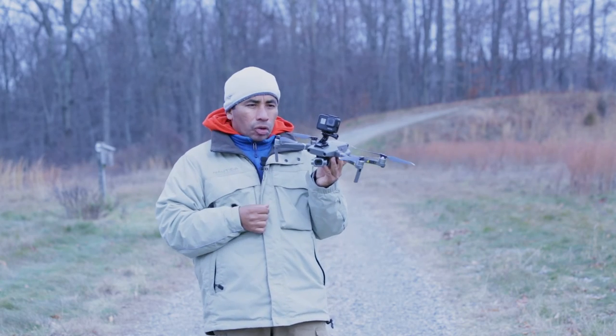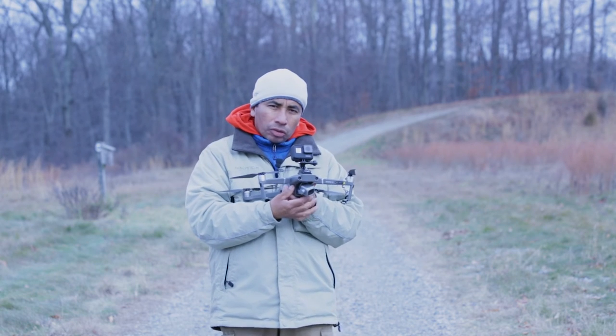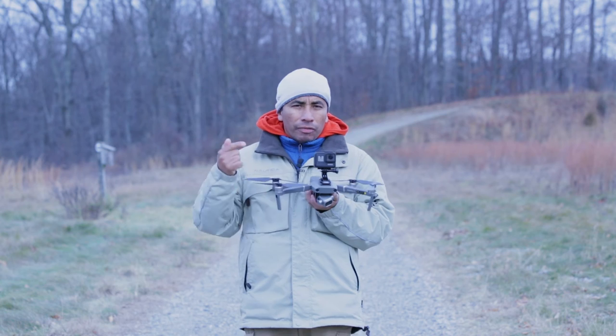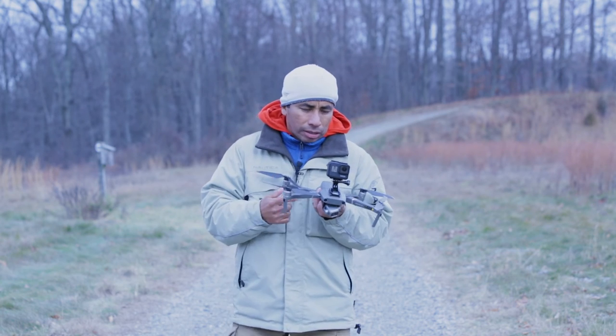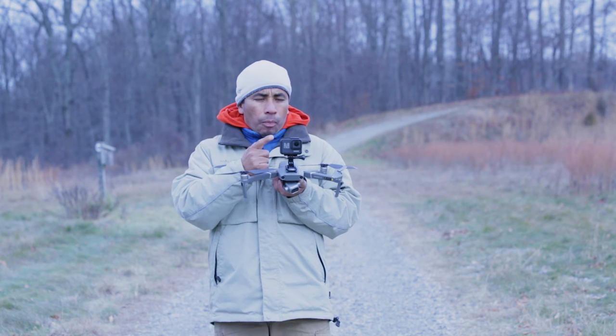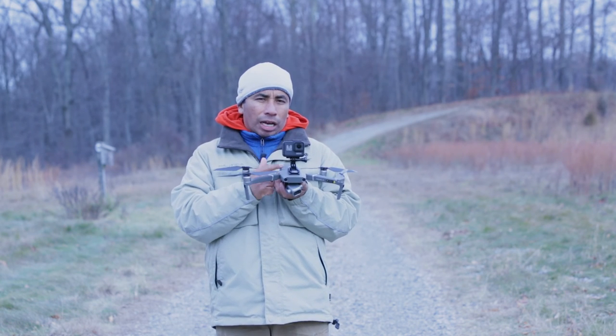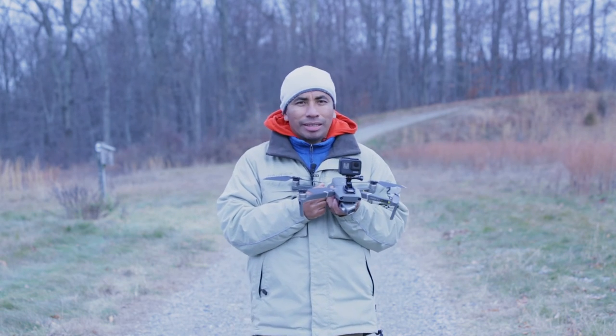So we'll see what happens. As always, don't forget to like this video and leave your comments in the box down below. If you have any questions, let me know what you guys think about this GoPro flying on top of a drone. Until my next video, thank you guys for watching.